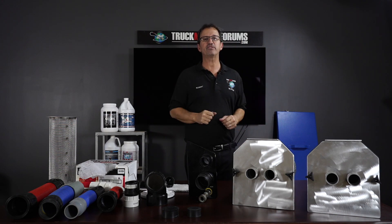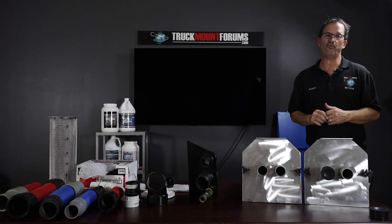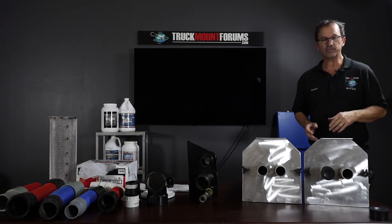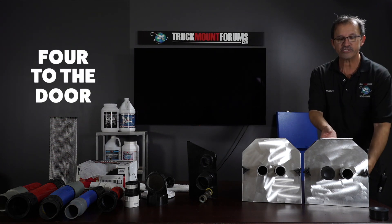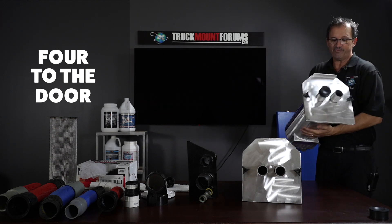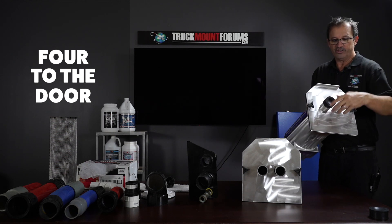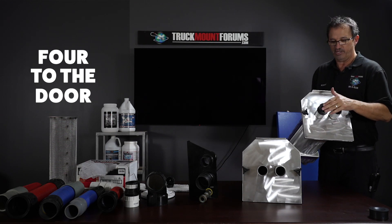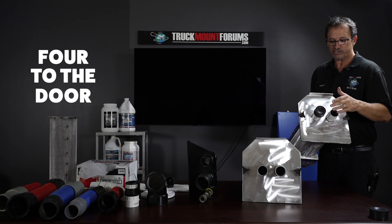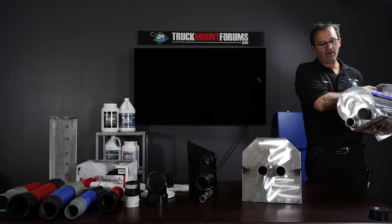There are three different ways to set it up. Number one is what I call forward to the door, or basically you can run dual wand. You have two 2-inch ports in the back and two 2-inch ports in the front. If you just want to run a single wand, that's fine — just pick yourself up a PVC cap in the plumbing section of any big box hardware store and throw it right there. If you don't want to run forward to the door, just take a PVC cap for the back.